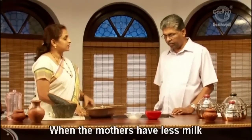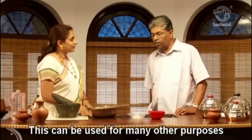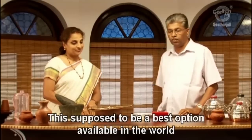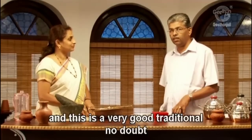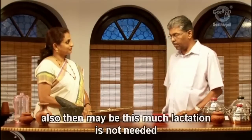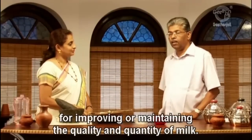When mothers have less milk is that the only indication, or are there other uses for garlic milk? This can be used for many other purposes. Basically this is a tonic for improving breast milk, which is the primary option for a newborn child and the best option available. This traditional know-how improves breast milk just after delivery. The mother can have it for a minimum of 3 months, while the child is totally dependent on breast milk. After that, she can use it for improving and maintaining the quality and quantity of milk.